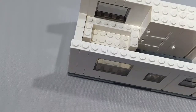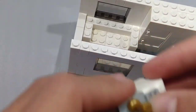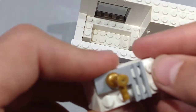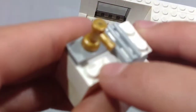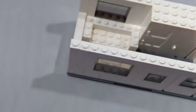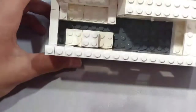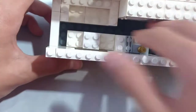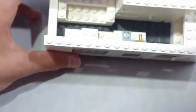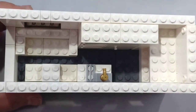Now take two real plates and place them right here. Then take a 1x2 tile and place it there. And then when you're finished with the kitchen, place it right here. There's the interior of the RV.